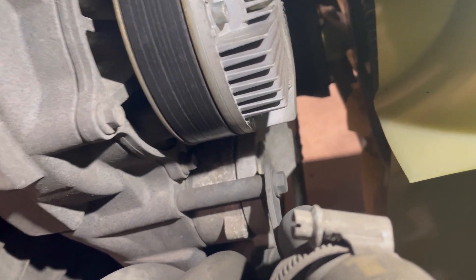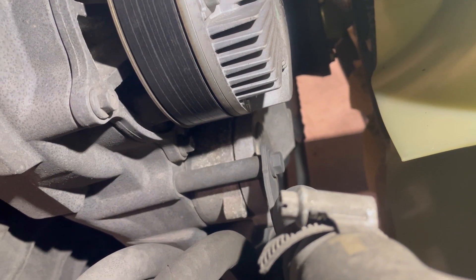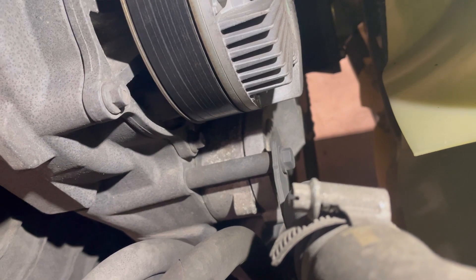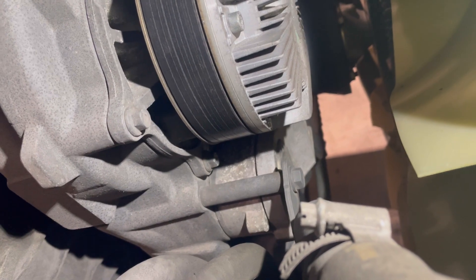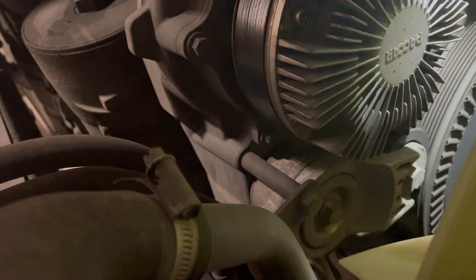The new one's got a pin in it to stop it - it's pre-retracted, if you want to call it that, to get the new belt and tensioner on. So I'm going to try and record this bit as much as I can and then let's get the belt off and inspect it.